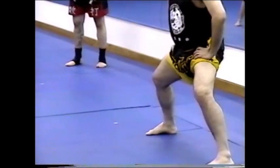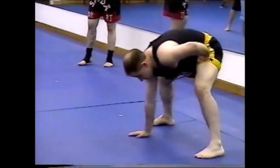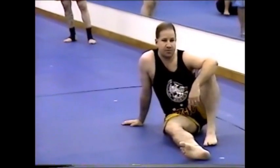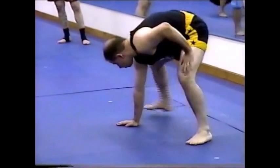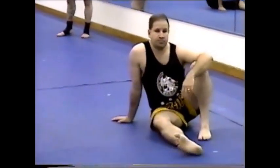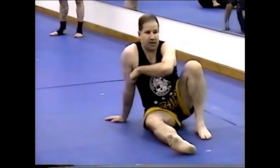Four steps. From here, four steps. Come up. One foot, one hip.